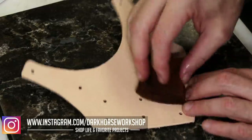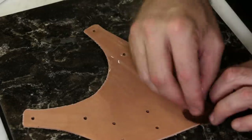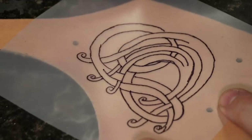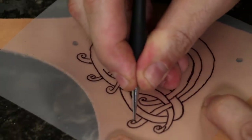Time to carve this. I called this a Celtic heart — I kind of just made it up. Leather carving time; wouldn't be a Dark Horse project without some leather carving. We're going to wet the leather, let it dry a bit, and trace it on with a stylus.